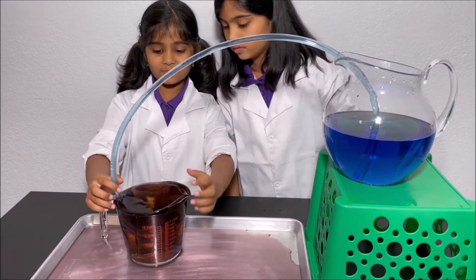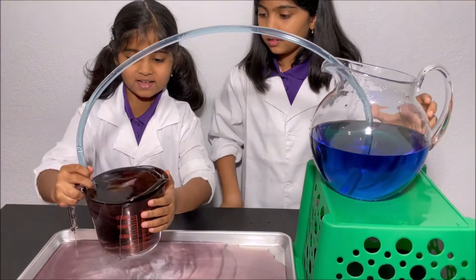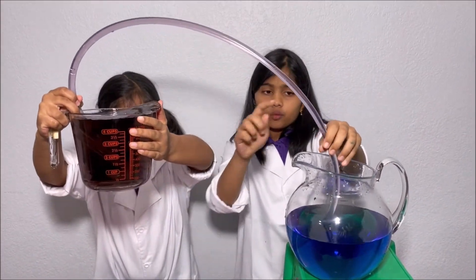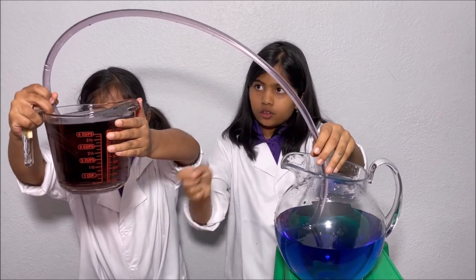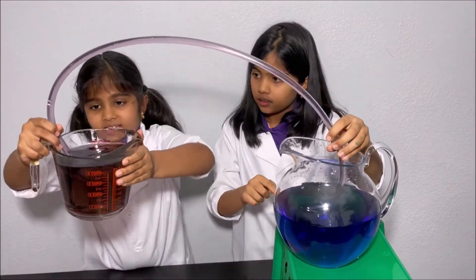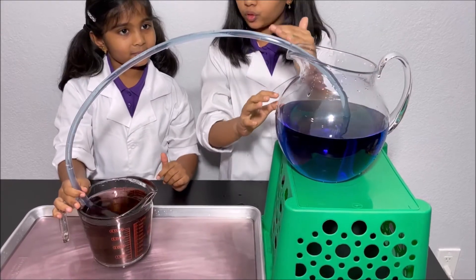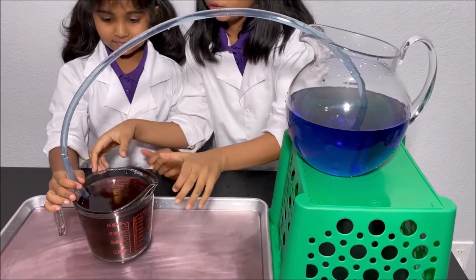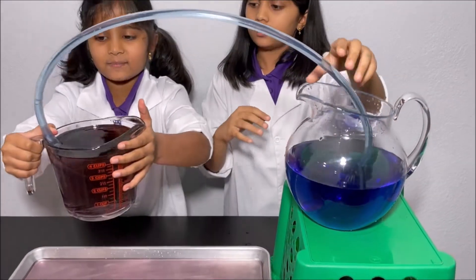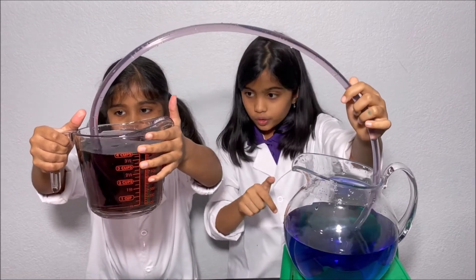And the water in the measuring cup is purple. Now I'm going to put the measuring cup high. Now I'm going to put the measuring cup down. And the blue water goes to the purple water. Now I'm going to put the measuring cup up. And the purple water goes to the blue water.